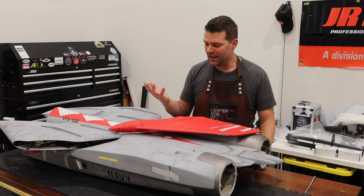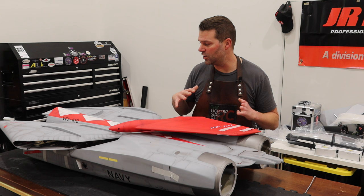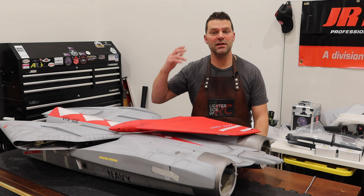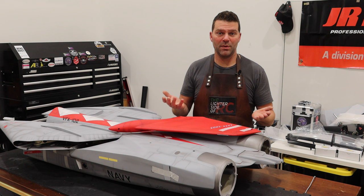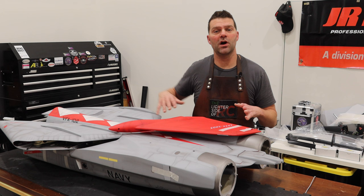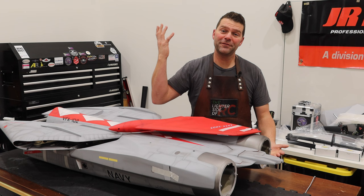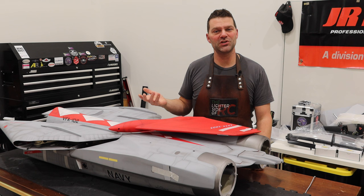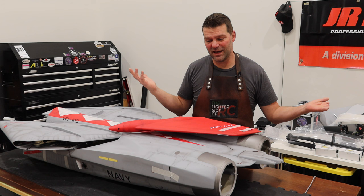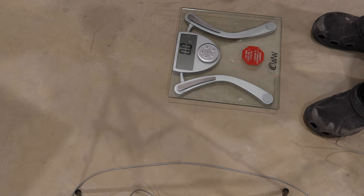We don't have the parts for this aircraft yet — they're en route, currently in shipping. So what we're going to do for the first part of this video is weigh all the components, and the second part will be removing the landing gear and painting it. In episode two, the equipment should be here and we'll go through all the equipment and parts. Don't forget to hit the thumbs up button and subscribe — it's free and it's the number one thing that supports the channel.